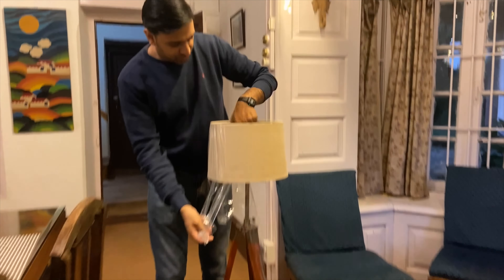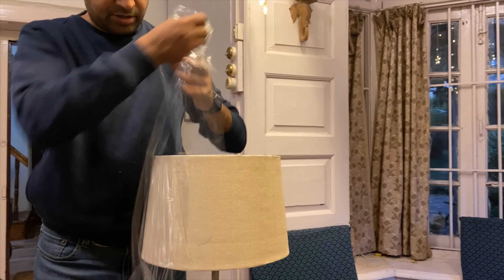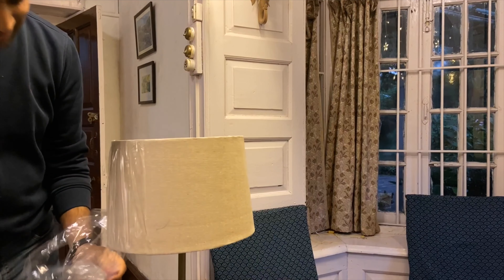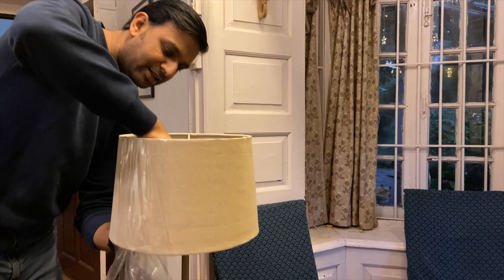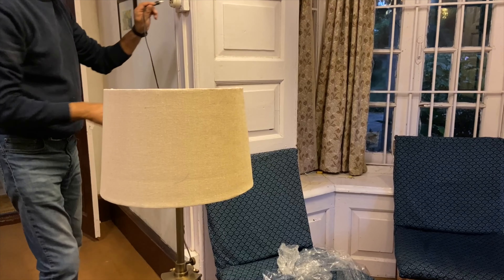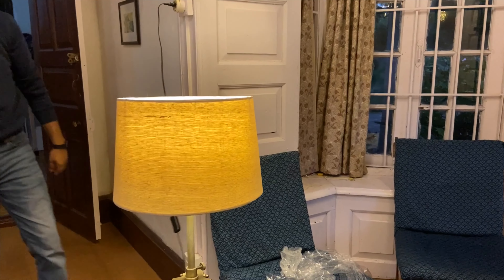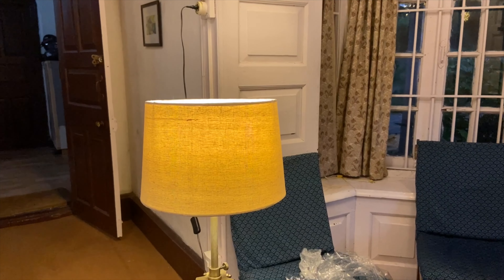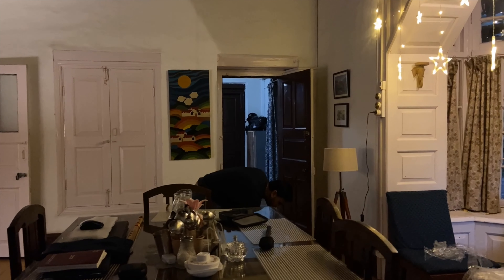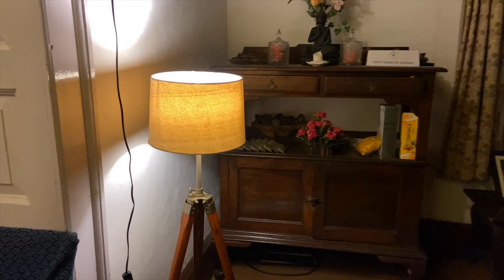So it's quite huge. If you are wondering about the height, the height is also quite good. At this price I think this is a steal deal. Now let's put the cap in and it's working. It's working beautifully. This lamp is working beautifully.